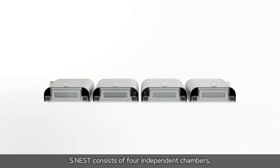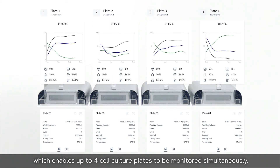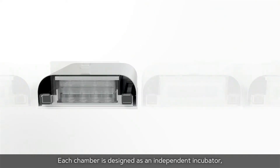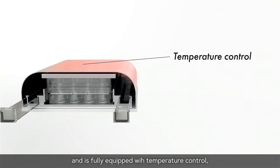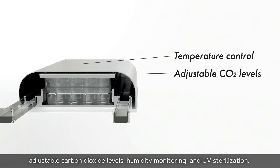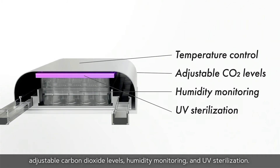S-NEST consists of four independent chambers, which enables up to four cell culture plates to be monitored simultaneously. Each chamber is designed as an independent incubator and is fully equipped with temperature control, adjustable carbon dioxide levels, humidity monitoring, and UV sterilization.